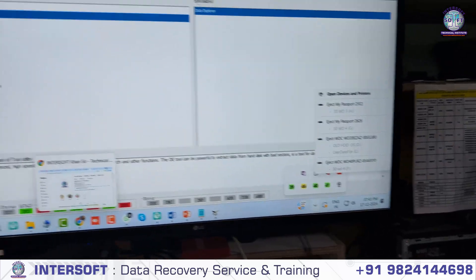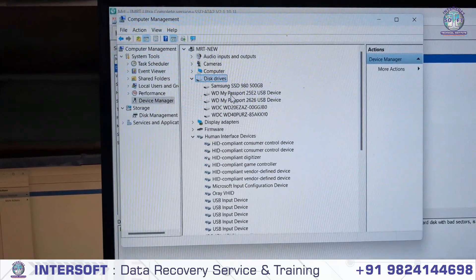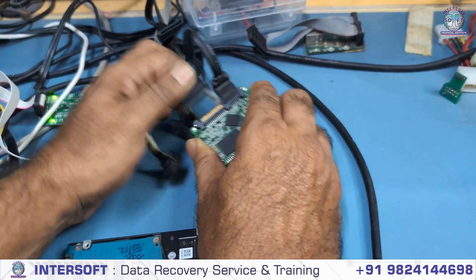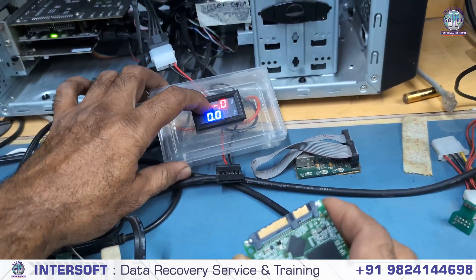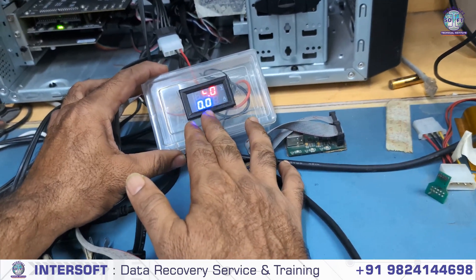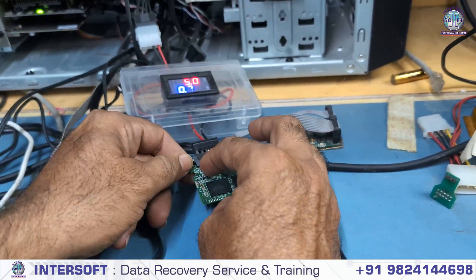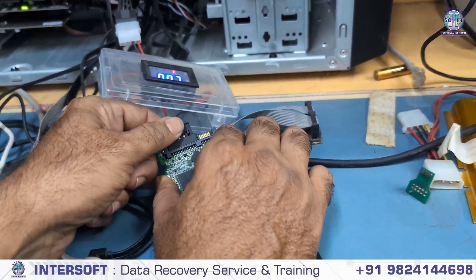No new device found. When we go to Device Manager, it is also not detecting there. So the problem may be power-related issues. We remove the power and SATA to check if power is okay. We connect with this ammeter — this is a 5-watt ammeter. We give 5 volts to check if power is going in or not. It consumed 0.07 ampere, which means no short, maybe some other problem.